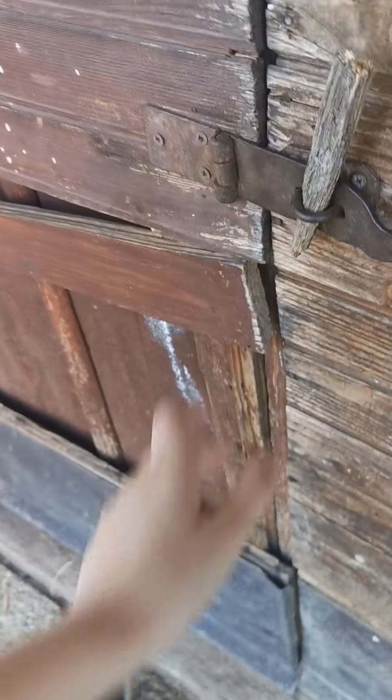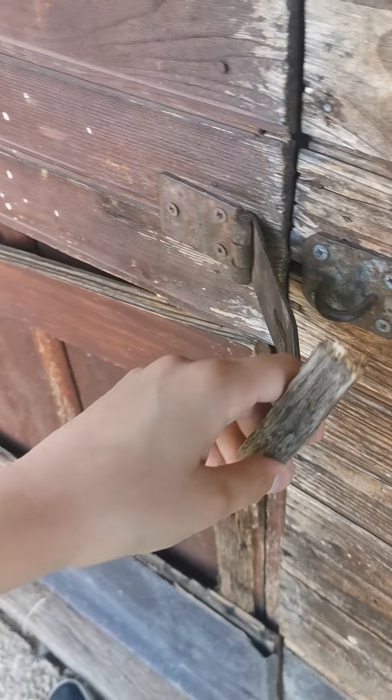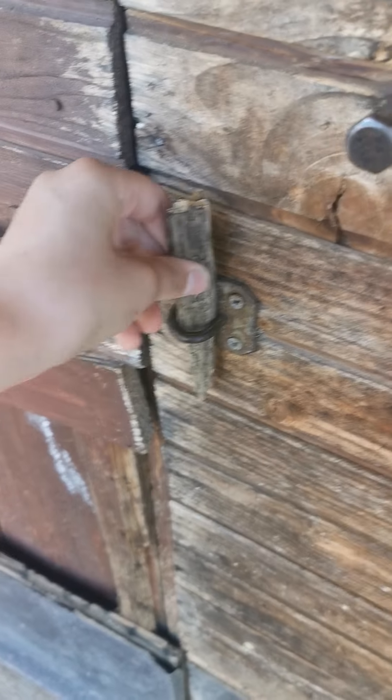First of all, we're going to go and open it up. As you can see, it's locked up here and it's also locked down here. The bottom one's real easy — we just remove the wood, move this back like so, and then put the wood back in so we do not lose it. This is absolutely mandatory because if you lose the wood, you're not going to be able to close it up.